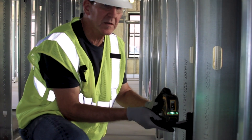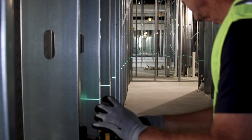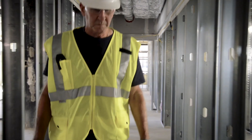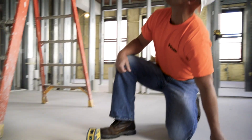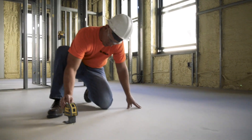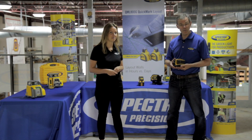We also have a couple of smaller lasers. A green cross line, the LT20G, which is useful for horizontal and vertical plumbing, and also a five-dot laser, the LP51G, that has five bright dots which can be used for point transfer floor to ceiling, 90-degree layout, plumb alignment, and level alignment.